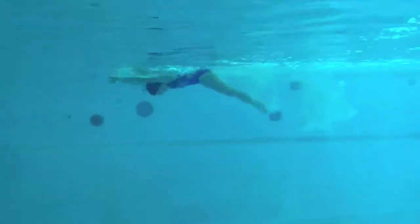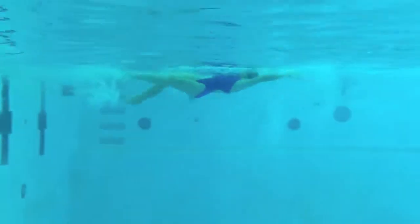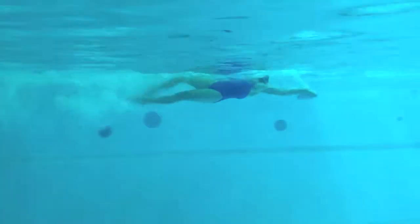Wow, excellent rhythm, Sonia. You really do a nice job of trying to thrust your legs down as your hands finish. Your head's just up a little bit too high, and we want to try to really swing your arms a little bit more locked through that recovery.